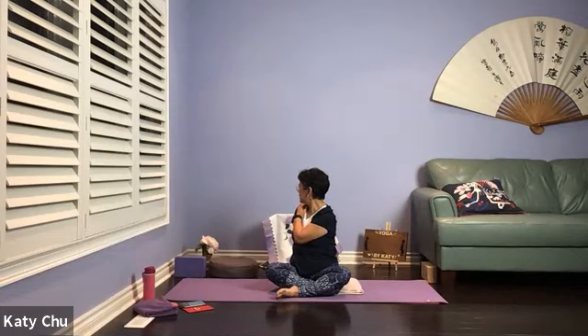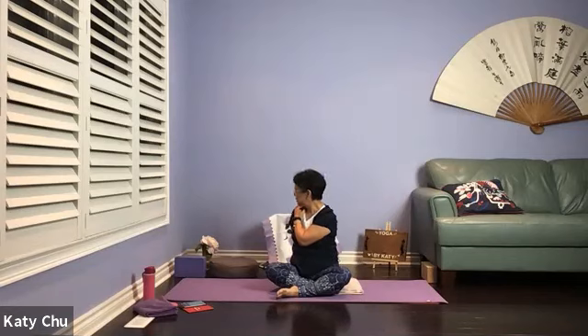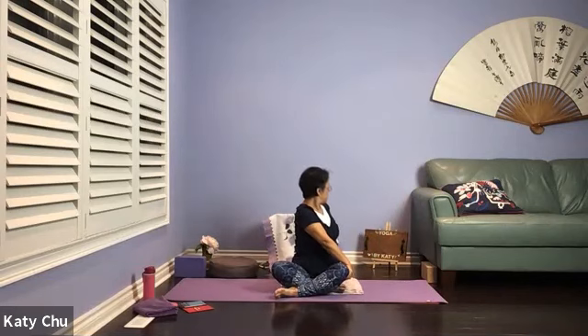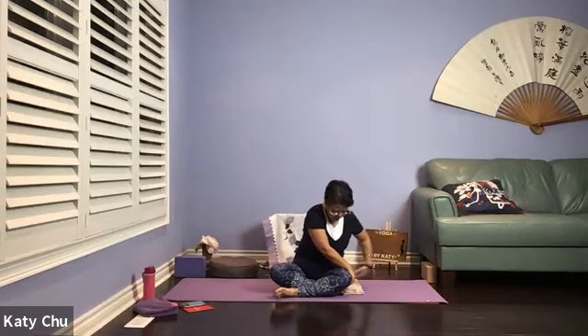All twisting positions help you to relieve back pain. Two more breaths, one more. We're going to slowly come back to center. Inhale arms up, lengthening, exhale twist — opposite hand up to the thigh, turn a little bit back, not leaning back too much. Using the exhale breath, you turn a little bit more. One more breath, slowly come back to center.